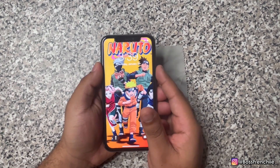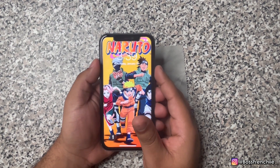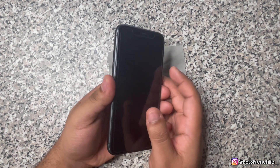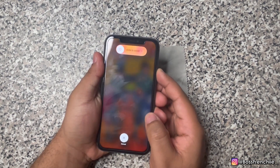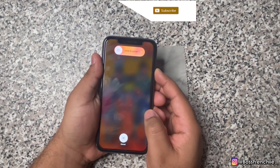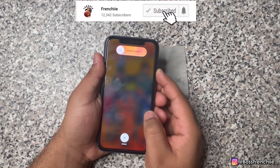Yo, what up everybody, it's your boy Frenchie, welcome back to my channel. Today I'll be teaching you guys how to force reset your iPhone 14. The first thing you're going to want to do is push the volume button up, then down, then continue to hold the lock button until your phone completely turns off and turns back on. Once you see the Apple logo, you can then let go.